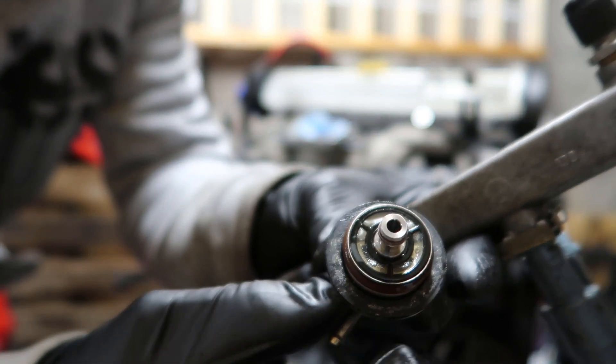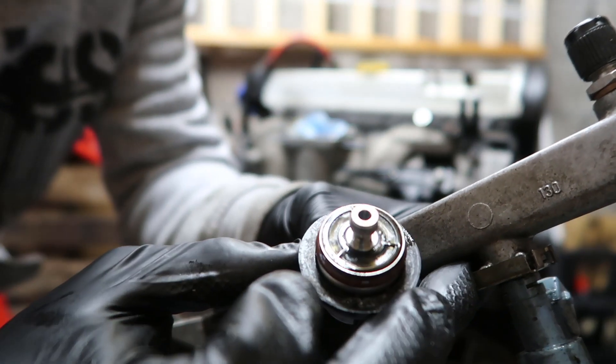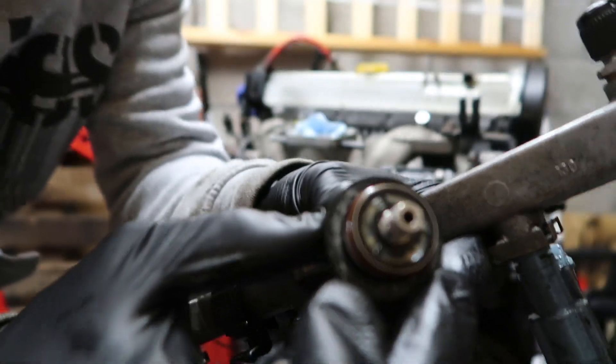It's got quite a bit of stuff inside — it's slightly dirty, quite dirty really. So yeah, changed it out anyway and got a new one.